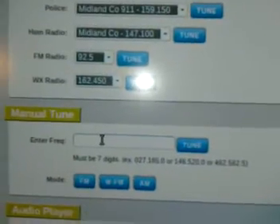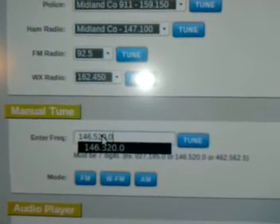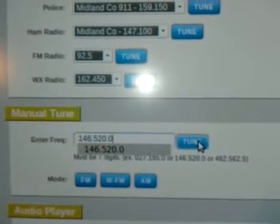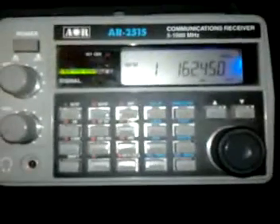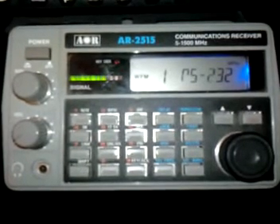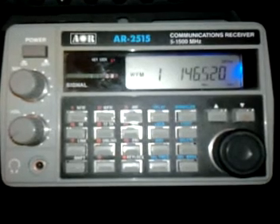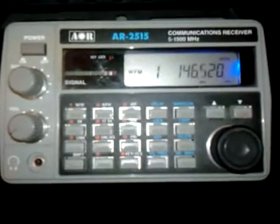You can also go down here and type in any frequency you want in the manual tune section. So I'll do 146.520.0 for the National VHF ham radio simplex frequency. Click and tune, and it'll send it over the internet to the scanner. It pops it up right there — it takes a couple seconds to go.